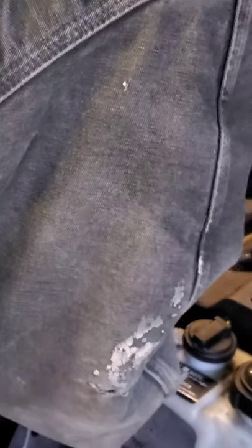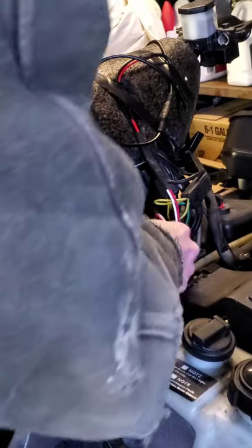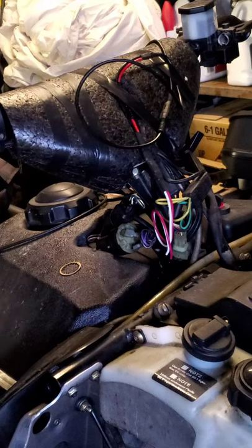Now we're going to make this connection — this is going to be hot, all powered up, ready to go. I've got to make a twist here first and then we'll plug it up. Make sure to push it all the way on — and there we go, that's done.